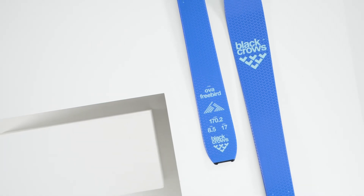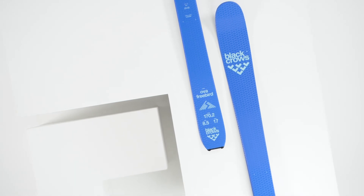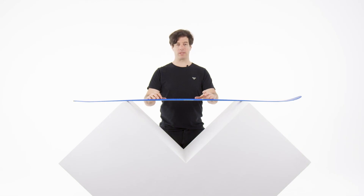Comparing models, the Hova is going to be a little bit narrower underfoot and actually quite a bit lighter. As far as skiing performance, one version is quite better than the other, but of course, if you're more focused on weight and don't want to push the ski too much, the Hova is the perfect choice for you.